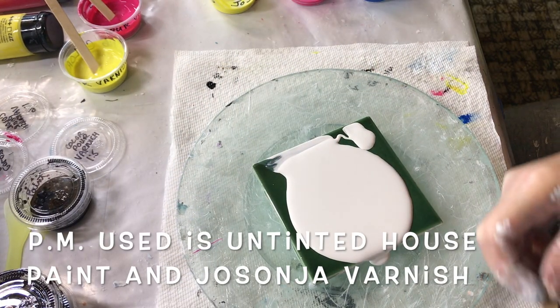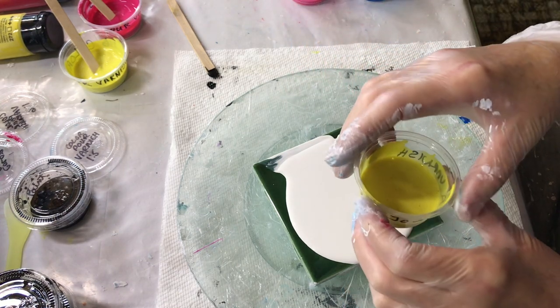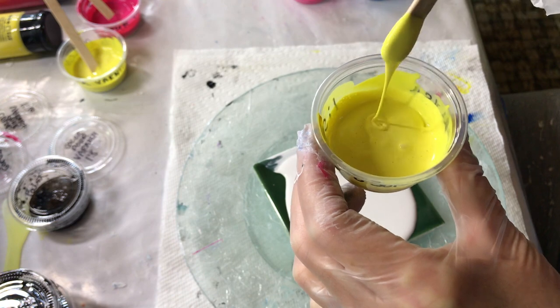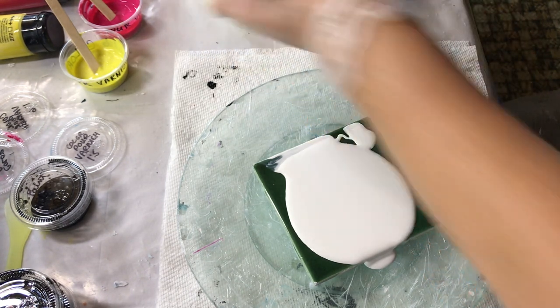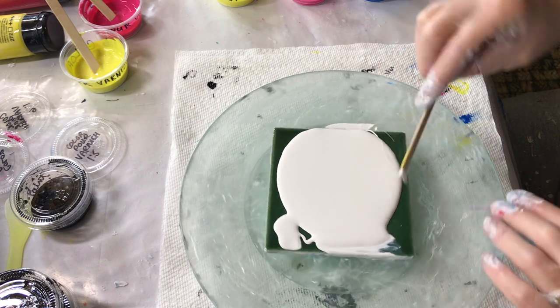I am now trying the same cell activator — the water and paint — with my Jo Sonia mix. It's the same untinted paint, but it's Jo Sonia varnish. This is slightly thinner in consistency than the other paint. I think the ColorPore varnish is thicker than the Jo Sonia — that's why they're different.